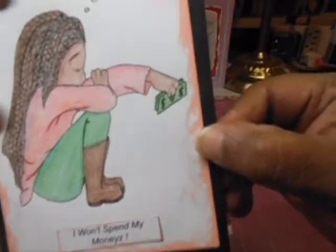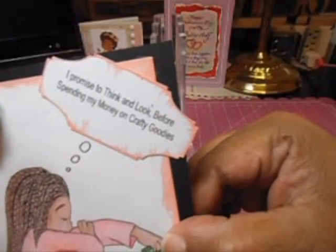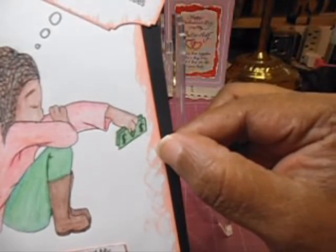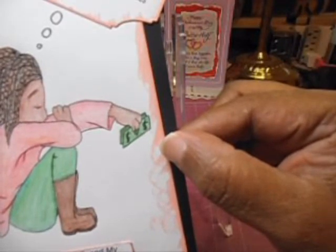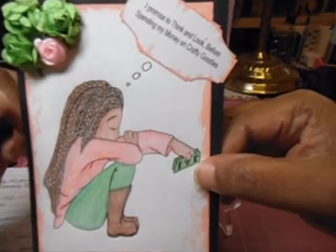The stamp says 'I won't spend my monies,' and the little girl has the money in her hand. At the top, I put a little statement that I promise to think and look before spending my money on crafty goodies.